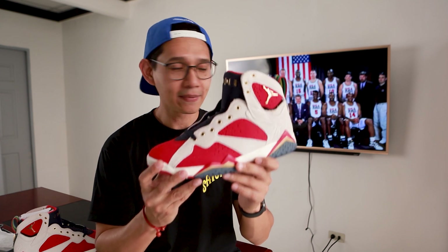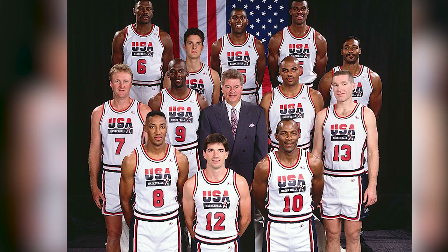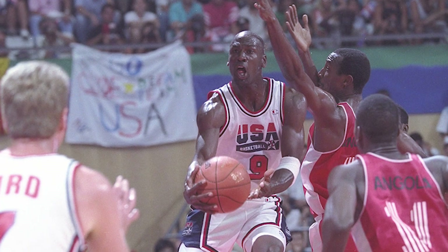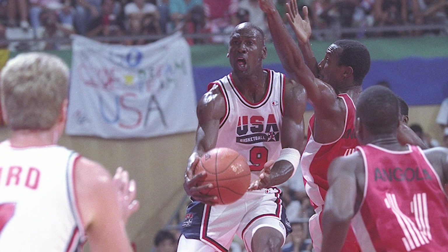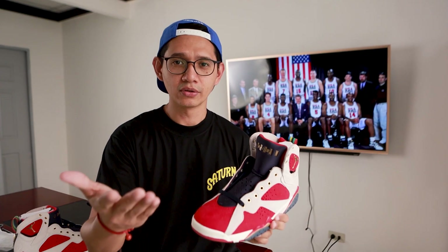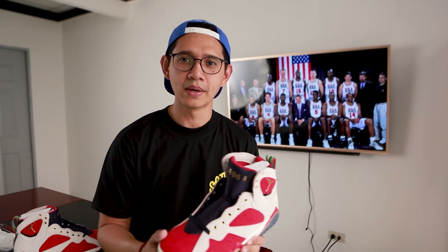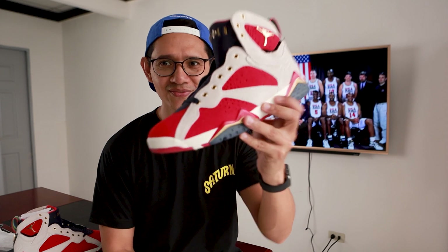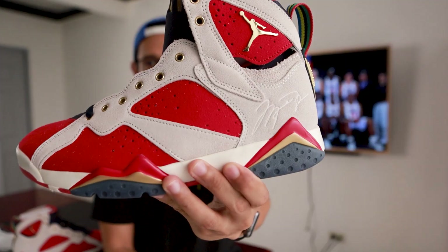Fun fact: this sneaker is inspired by a secret scrimmage that happened in 1992 by the 1992 Olympic Basketball Team, which was dubbed the greatest basketball team ever assembled and won the gold medal. Too bad that game wasn't televised, but there's a documentary or interview by Magic Johnson where Michael Jordan said to the old dogs that there's a new sheriff in town.